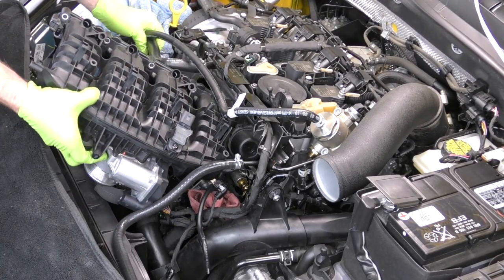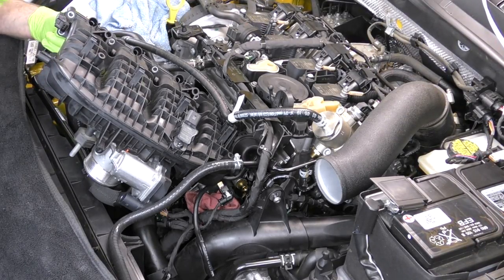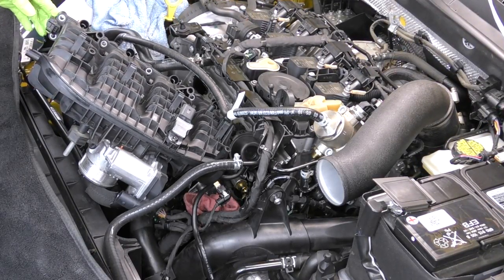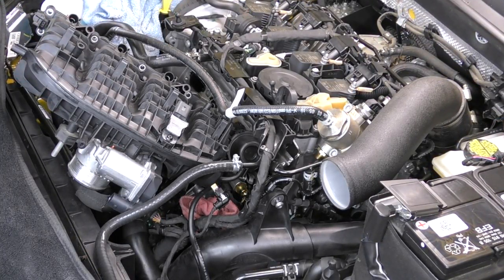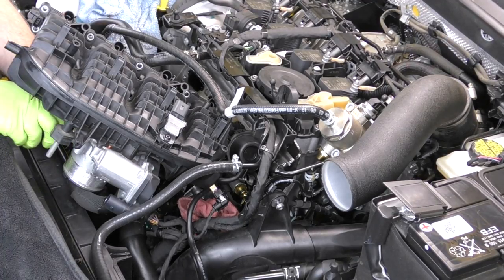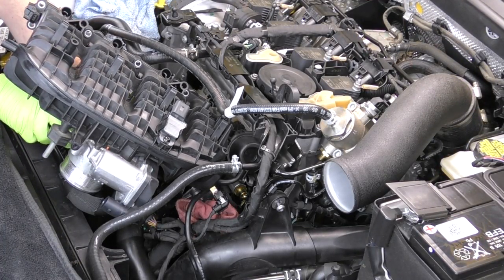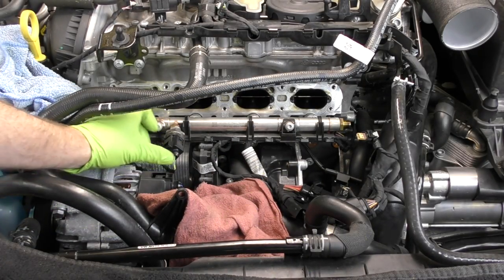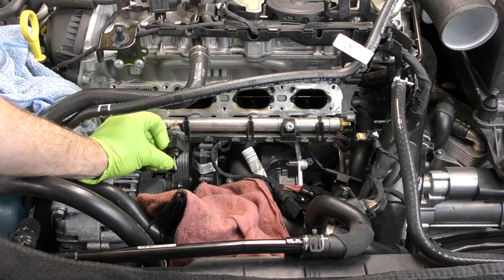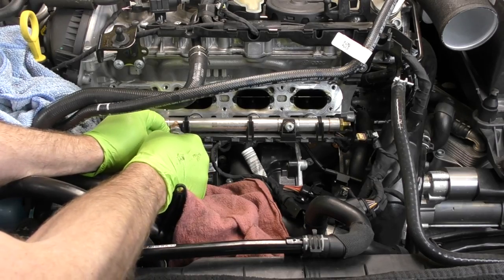First up we're going to remove the intake manifold. The intake manifold removal process on the EA888 is very similar to the CCTA, which is the previous generation of direct injection engine. I will have a full step-by-step DIY on removing and installing the intake manifold and I'll link that up. One nice thing about pulling this intake manifold is if you're just doing the manifold, you don't actually have to open up the fuel system — it does make it a tiny bit easier, but you don't have to.